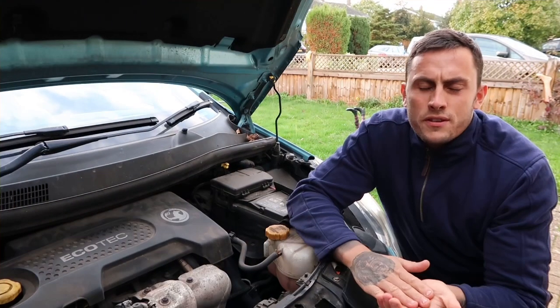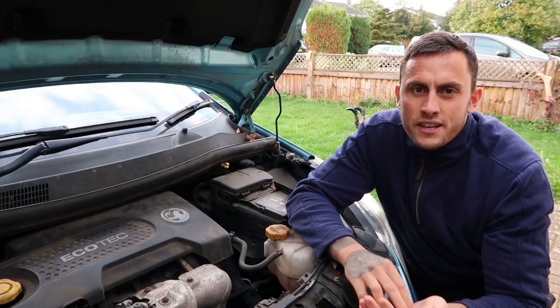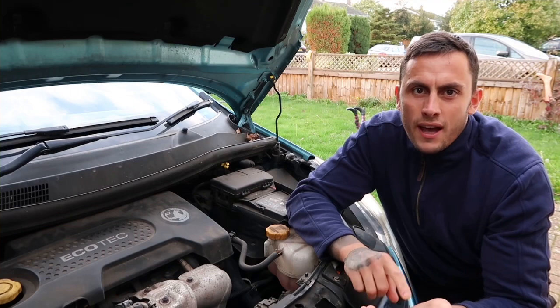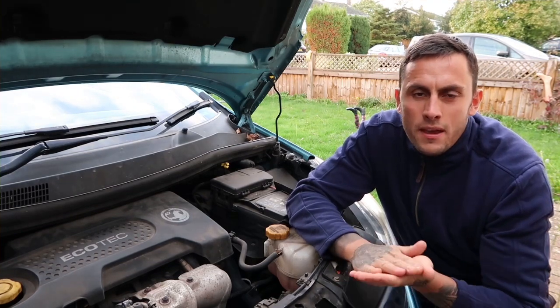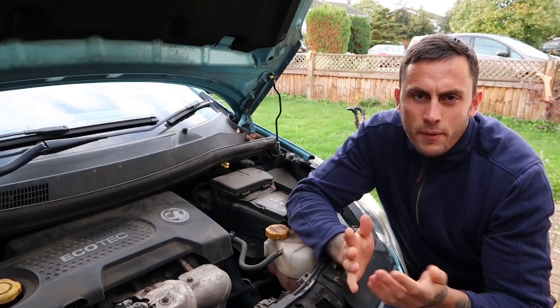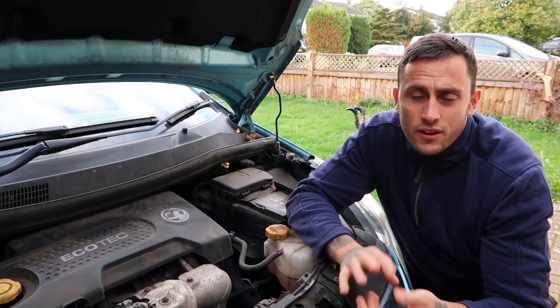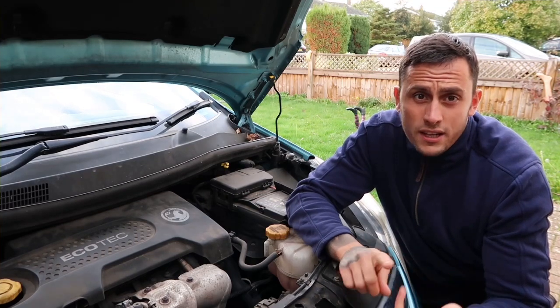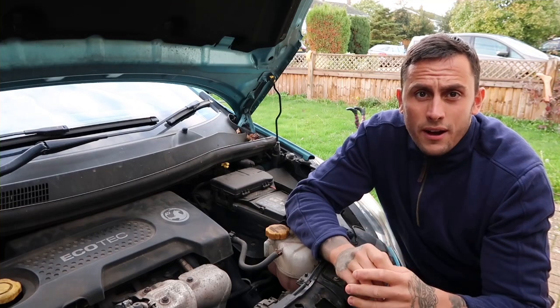If you suspect your car's got a battery drain, you've probably come out to it a few times and it's been completely flat. In that case you need to test your battery health and the charging rate from the alternator — you can see that in a previous video. The main common things that can cause a battery drain are components still energised: lights on still, modules and instrument clusters like the dashboard, and relays still powered on.